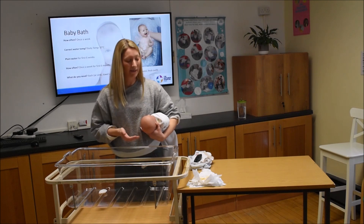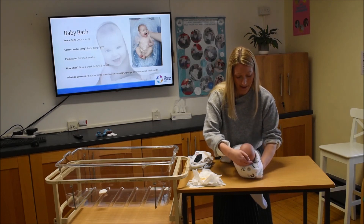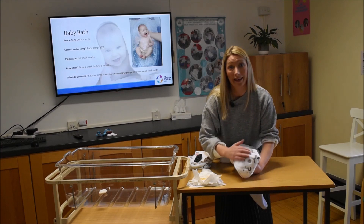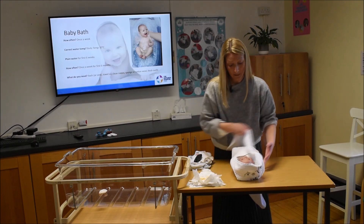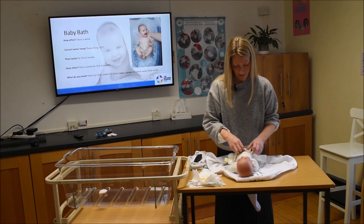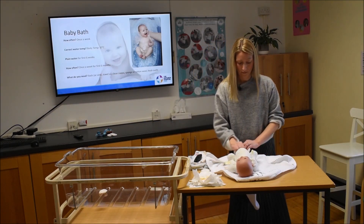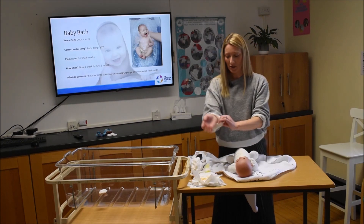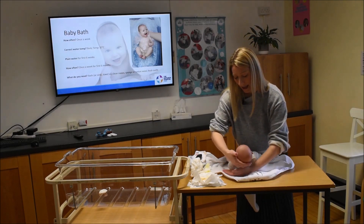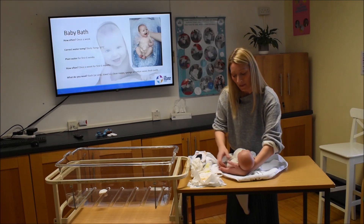That's his face and hair clean — and it's quite quick. Bring him back, flip the corner of the towel over and dry his hair. Now we need to bath his body, so we'll take the nappy off and give him a little freshen up before popping him in.